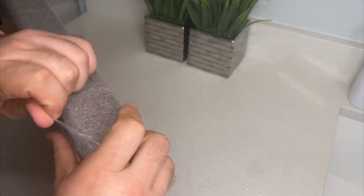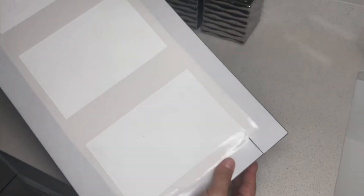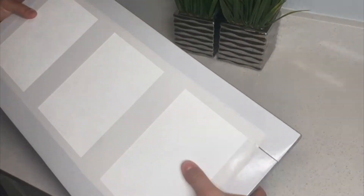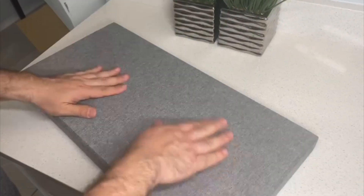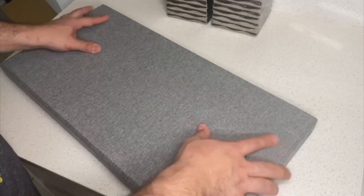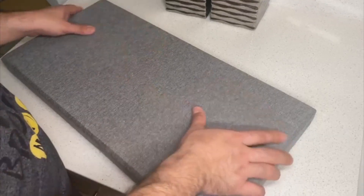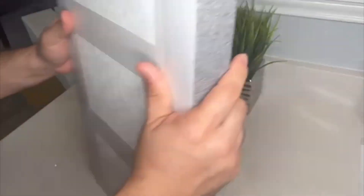Now that we have one opened, we can feel it. It feels like it is like a frame, but cushioned - cushioned but hard at the same time. In the corners, it has like a level. On the back side, it has this double-side tape, and you will be installing it like so.